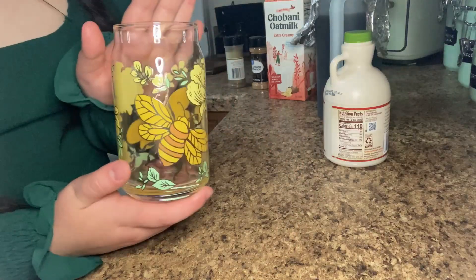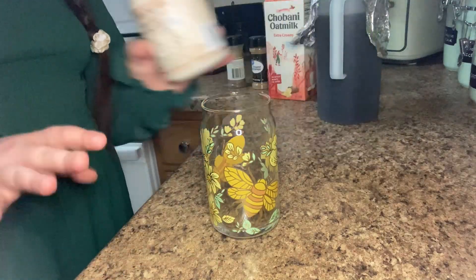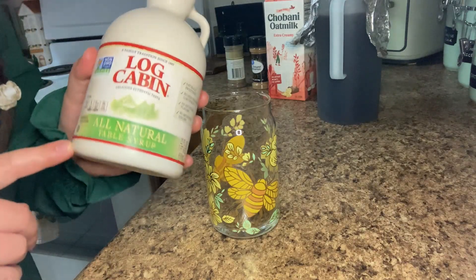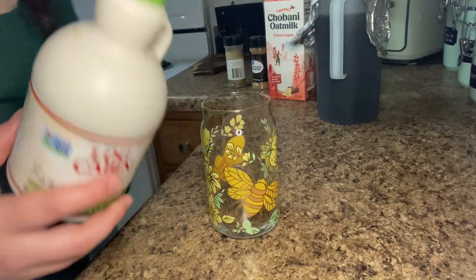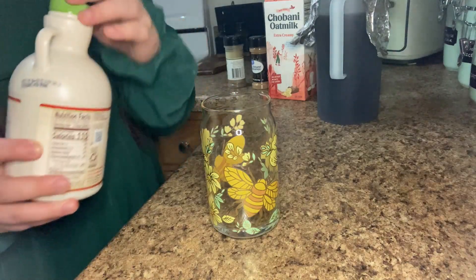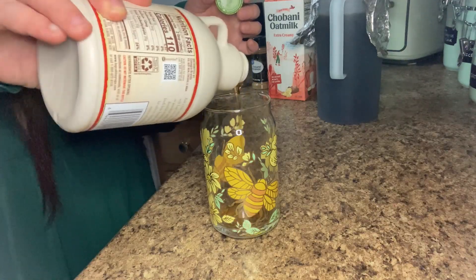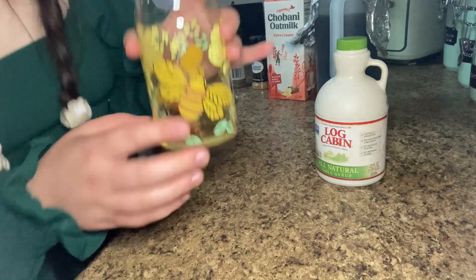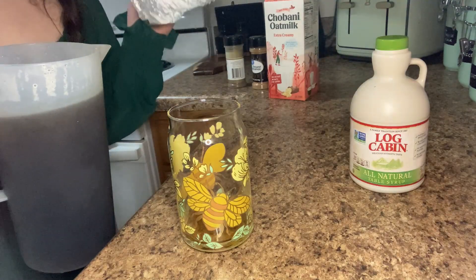First off we're gonna start with that coffee recipe. We're gonna use my favorite iced coffee cup — you've seen this a hundred times. We're doing no sugar or anything. I would love real maple syrup but right now I just have this all-natural table syrup from Log Cabin — it's actually brown rice syrup but it tastes really good. You can use regular maple syrup. Just do a little in the bottom, however much you want.